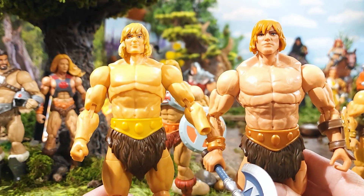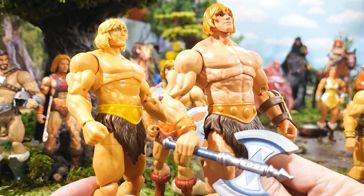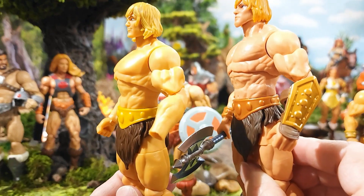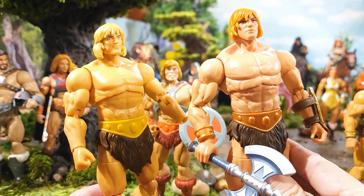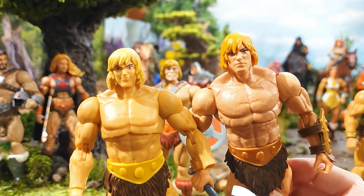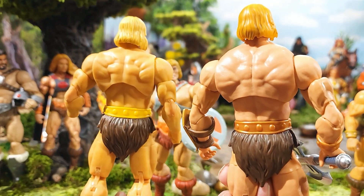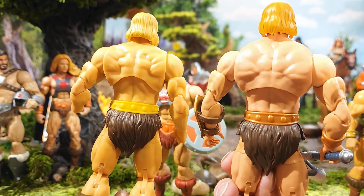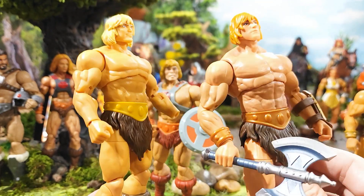So I stand corrected — there is quite a bit of difference in these bucks, not only the color but if you look closely the chest is improved. There is more definition to the pectorals and neck muscles; they did give He-Man more of a jacked look in the chest, abs, and neck area. The head sculpt is definitely better in my opinion. You can see an improvement in width and depth — he's more jacked in this new version.